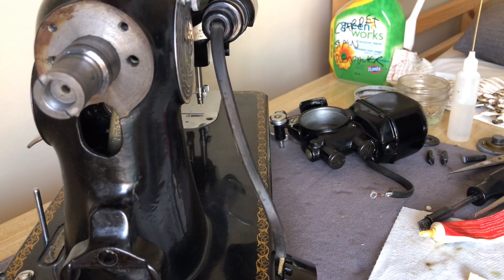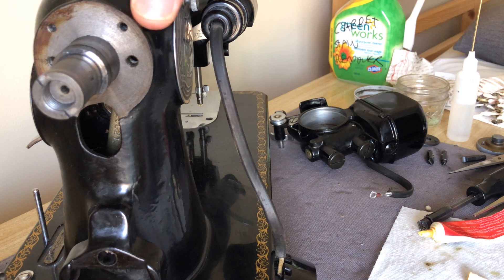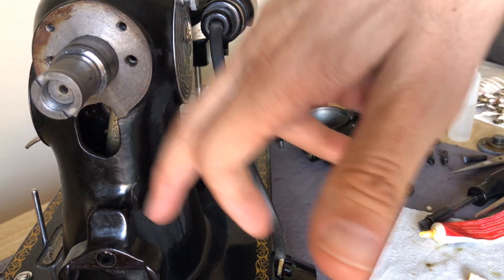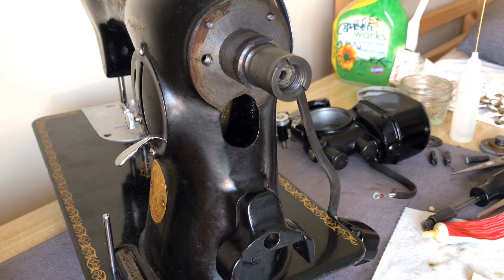When you saw in the last video, you probably saw a bunch of dirt and dust here. I took the opportunity while the motor was off — it's a lot easier to clean behind here. So we got the motor off, we might as well. That's been cleaned up, a lot easier to access. Now I'll turn the head of the machine a little bit more toward you guys and the camera.